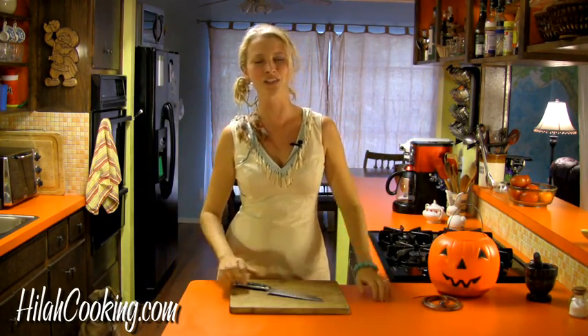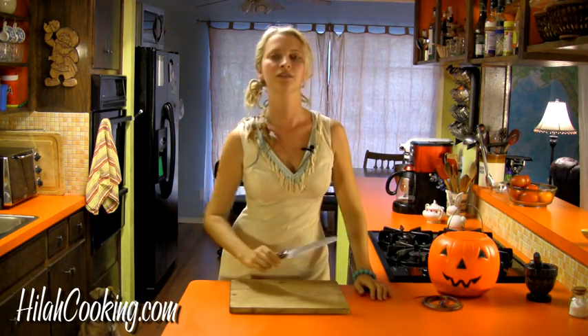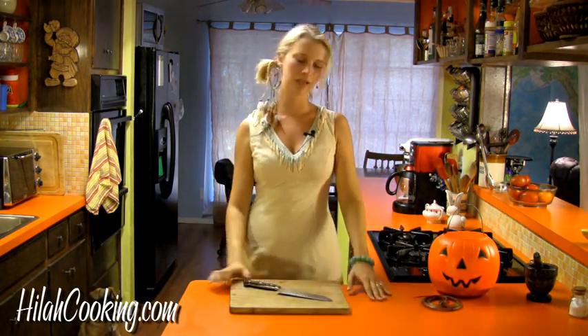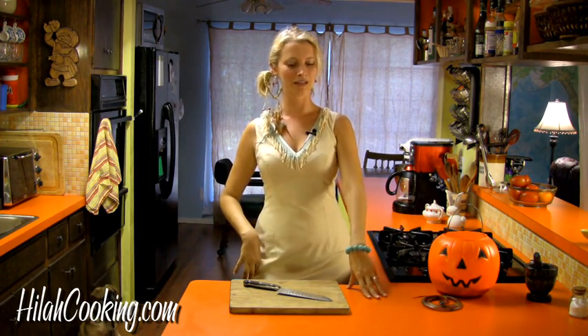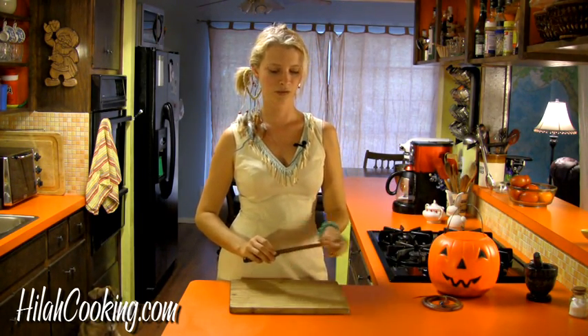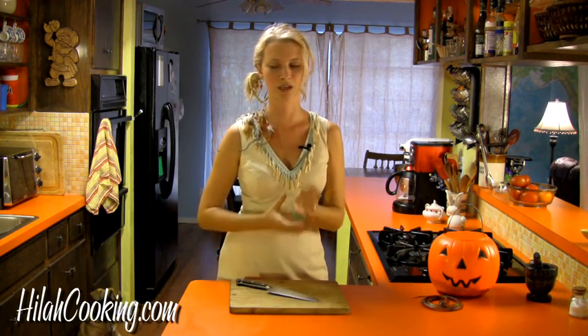What's up whack jobs, it's Hilah and I am back for season two of Hilah Cooking, just in time for Halloween, everyone's favorite Satan-worshipping holiday. As you can see, I am dressed as a little Indian. This actually was not a Halloween costume, this was my wedding dress, so I hope I don't get bacon grease all over it today.